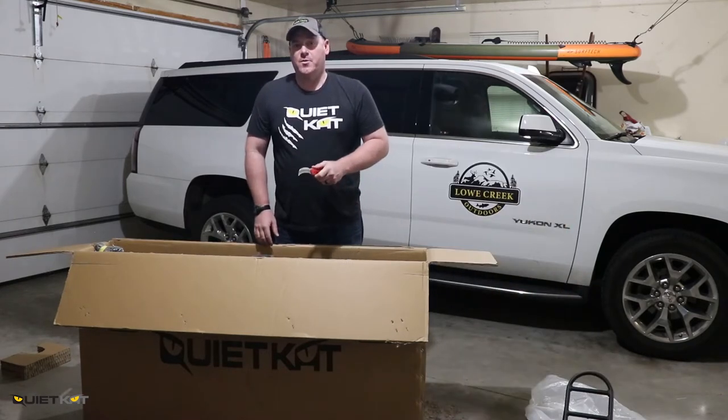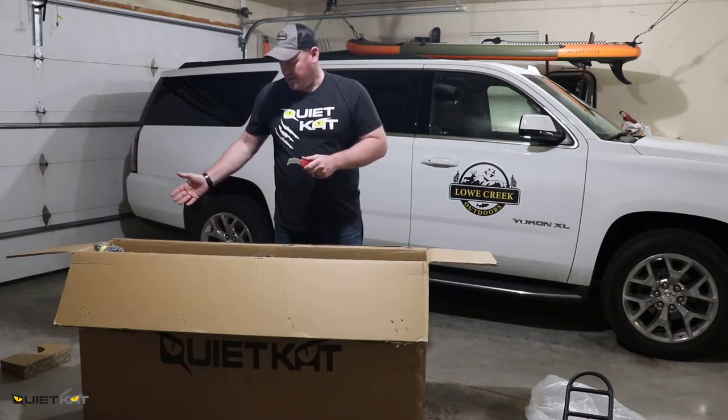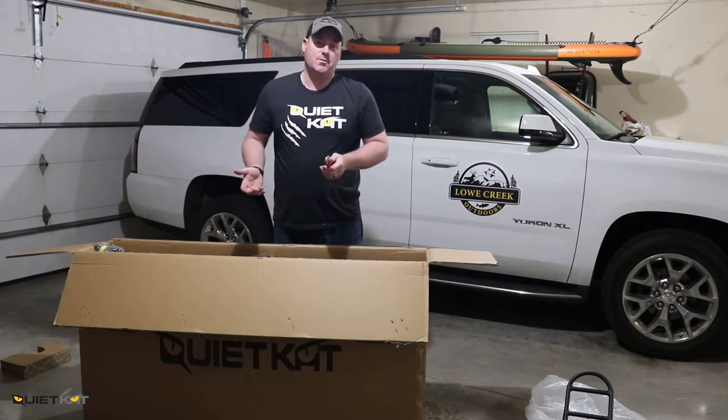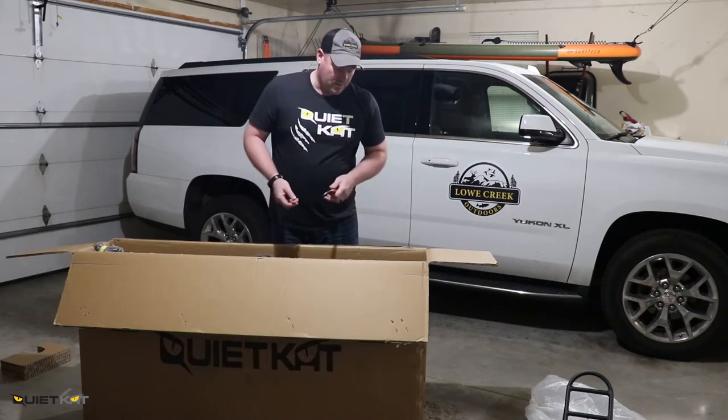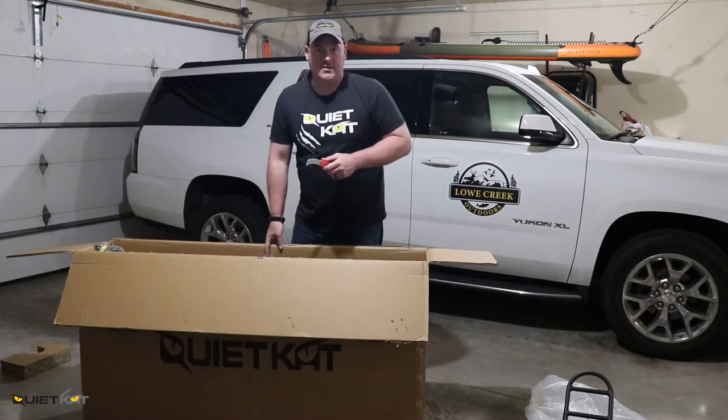So when you receive your bike, they are going to ship it right to your door. It comes via FedEx and you will get your bike, and any additional accessories that you purchase separately will be included right inside your bike box, unless you order a trailer, which will come in a separate box as well.